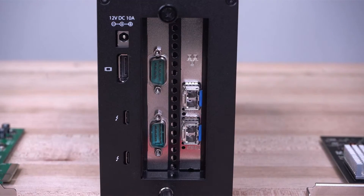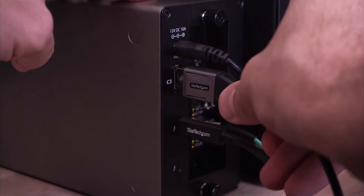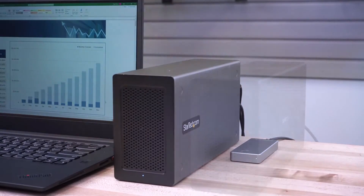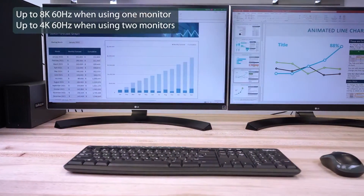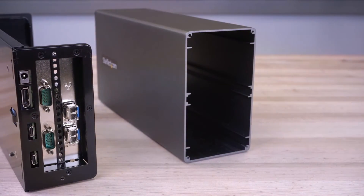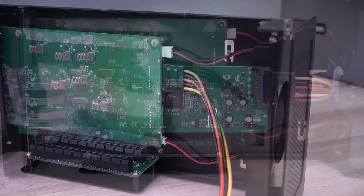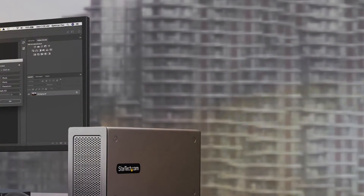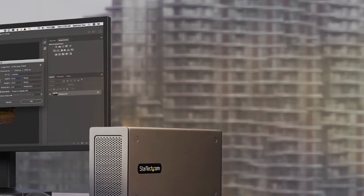The quality of the Sonnet Expansion Chassis is evident in its construction and the features it offers. It includes a powerful fan and ample venting, which helps maintain optimal performance by keeping the installed cards cool under load — this design consideration extends the life of both the chassis and the cards it houses. In terms of usability, the device supports hot-swappable installations, allowing users to switch out cards without needing to reboot their systems. Its Thunderbolt 3 interface ensures high-speed connectivity and simplifies connections with a single cable for data and power, enhancing the device's overall usability and effectiveness.